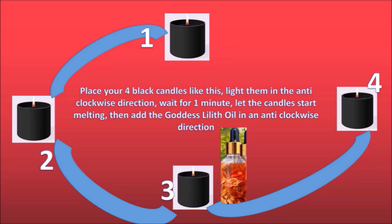Now let the candles burn for a little bit so that you can see the wax melting on top. Once the wax starts melting, you add your oil — add three drops of Goddess Lilith oil in each candle, also in the anti-clockwise direction. First add three drops to candle number one, then candle number two, candle number three, and candle number four.